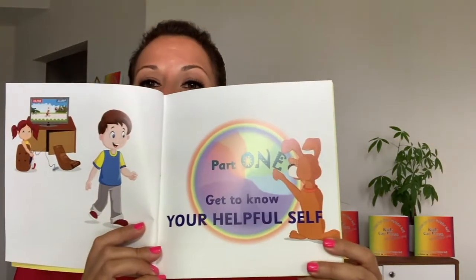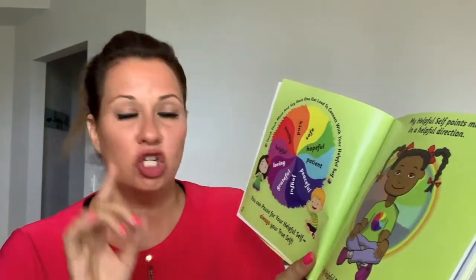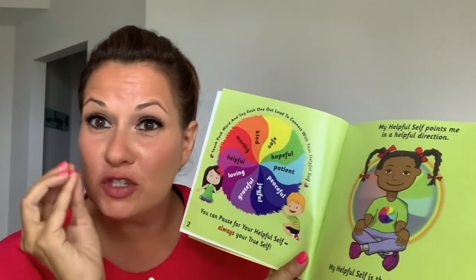Hi my PAWS friends, I am so excited. We're going to start with part one: get to know your helpful self. This is really cool because you can pause for your helpful self — always your true self. Your helpful self is your true self.